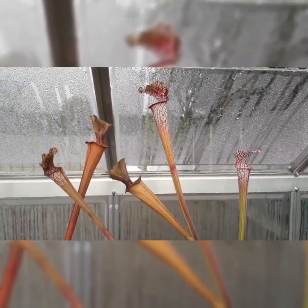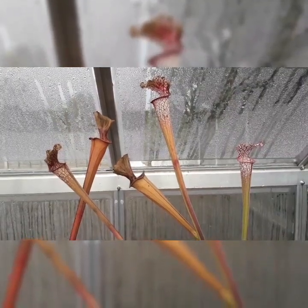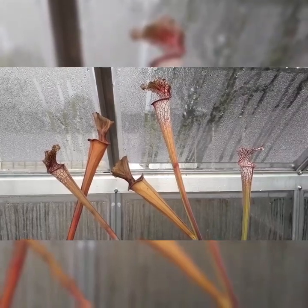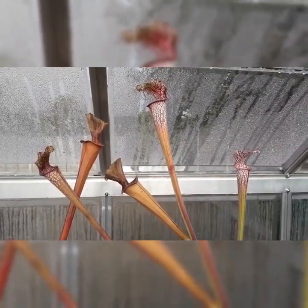Thank you so much for watching this video on carnivorous plant dormancy. I hope you found it interesting and learned something about dormancy with your carnivorous plants. Happy growing!